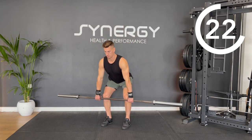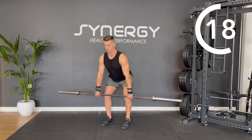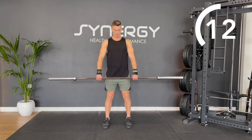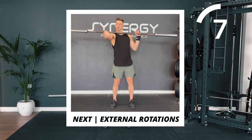Pulling the bar up until it comes just underneath your chest, leading with the elbows and letting the bar fall freely back down to the hips. Keep repeating for the whole 30 seconds, but next we'll be moving onto some external rotations, doing 15 seconds per side.